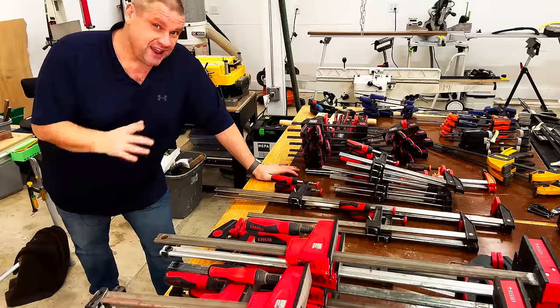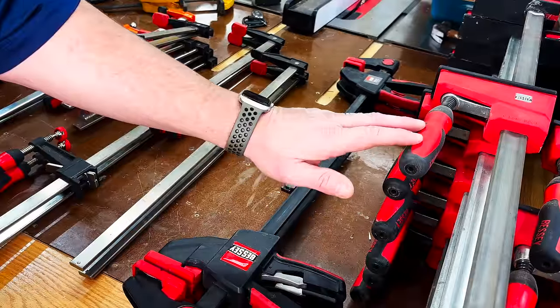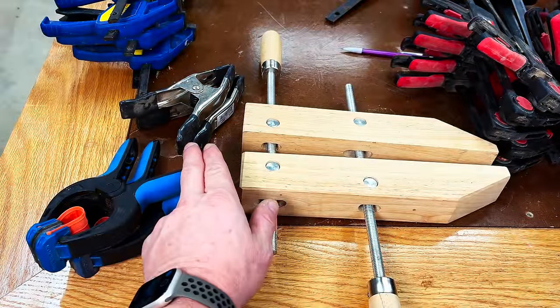I'm still suffering from my shop renovation and one of the things that's been driving me crazy are my clamps. I've had these things hanging off of every single shelf in my shop, and these are all the clamps that I have that need a home. I've got parallel clamps, quick clamps, F-style clamps, screw clamps, bandy clamps, spring clamps, and even a ton of larger clamps like pipe clamps resting in the corner of my shop.